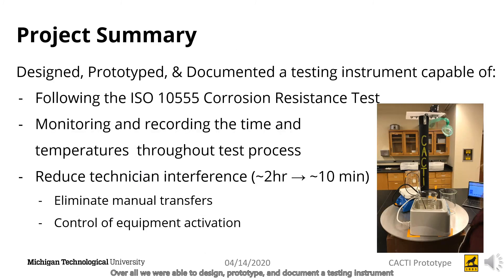Overall, we were able to design, prototype, and document a testing instrument capable of following the ISO 10555 corrosion resistance test, monitor and record all timing and temperature throughout the test process, and reduce technician interference from about 2 hours to 10 minutes through elimination of manual transfer and control of the equipment.